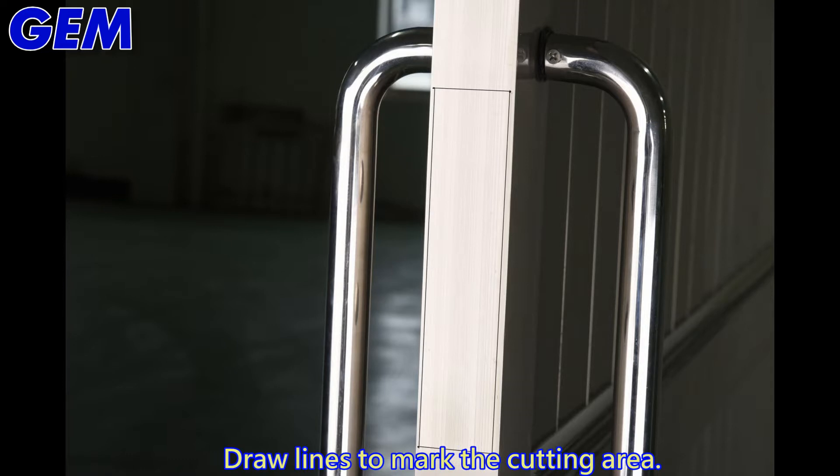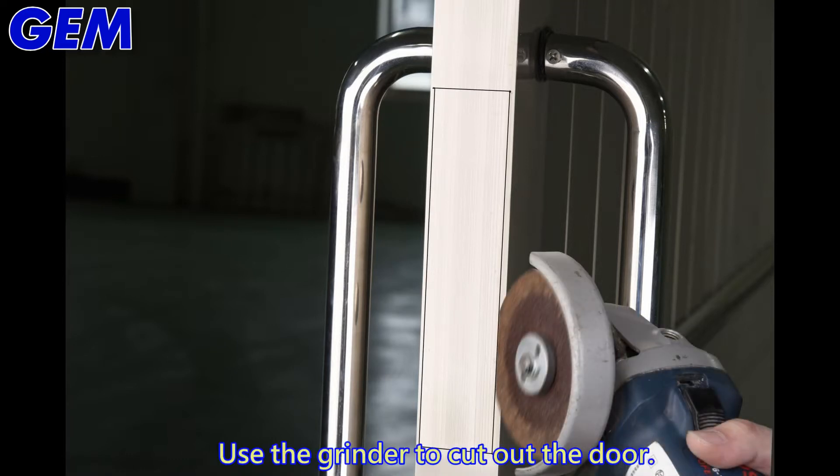Draw lines to mark the cutting area. Use the grinder to cut out the door recess.